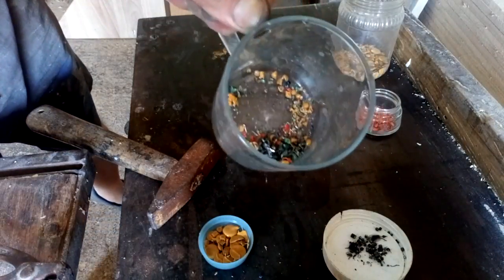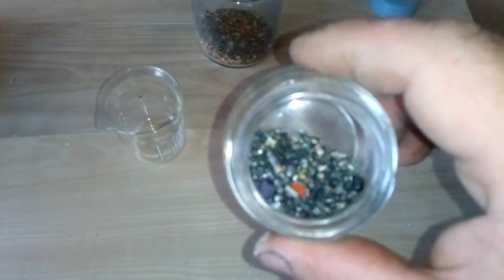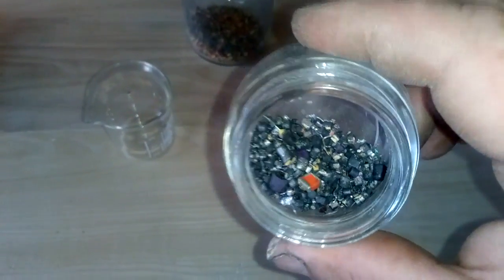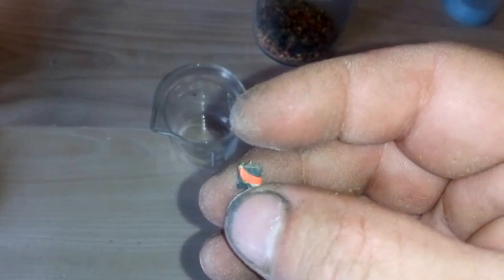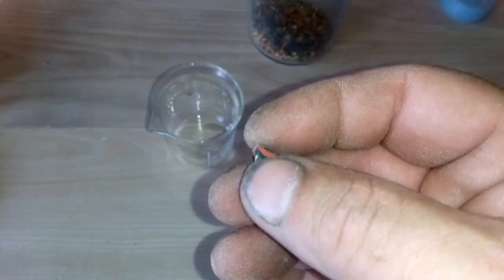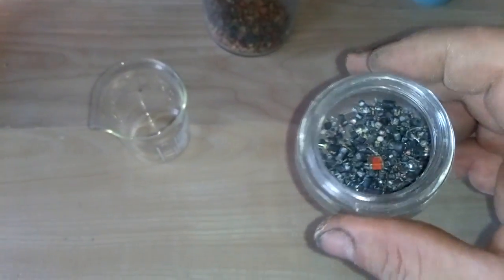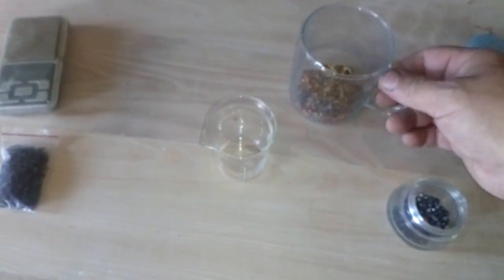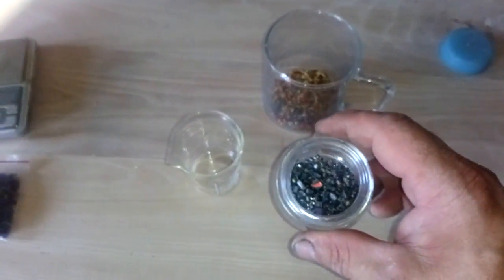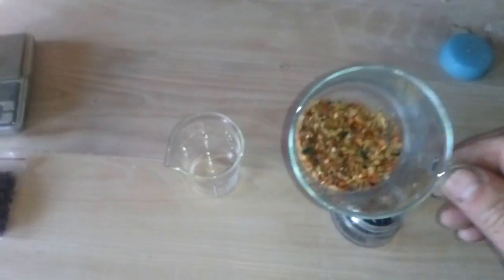We're going to keep those scraps just to try to recover some silver. After cleaning, this is our tantalum. We got more inside the red ones — they look like MLCCs but they're not. You can see the black inside and here's the wire. We'll put them together and see what happens. These are our leftovers. We will first boil them in hot nitric acid, then use the same nitric acid to process the shells for some silver.